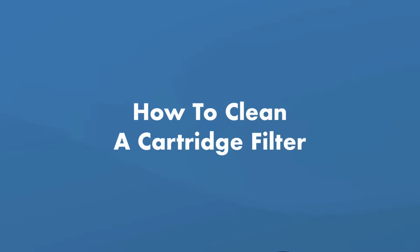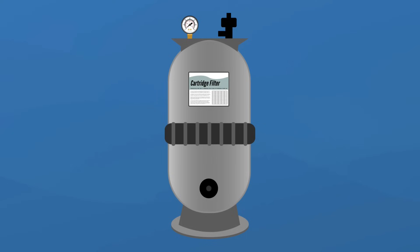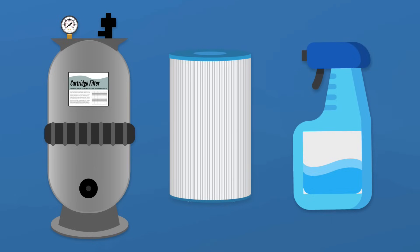First up, how to clean a cartridge pool filter. This is a straightforward type of filter to clean. With a cartridge filter, you can usually just pull out the cartridge, rinse it off, and put it back. But sometimes your filter cartridge will need a deeper clean.